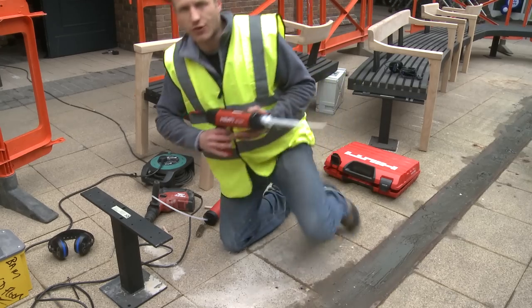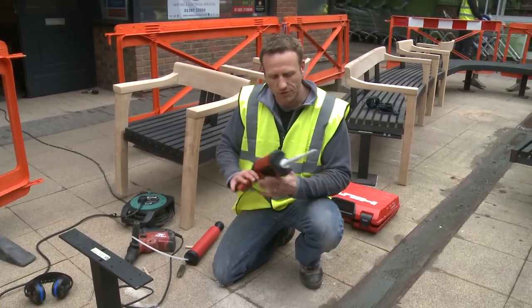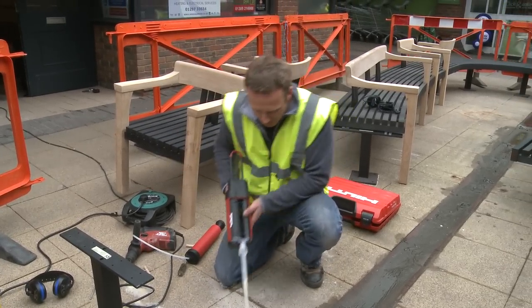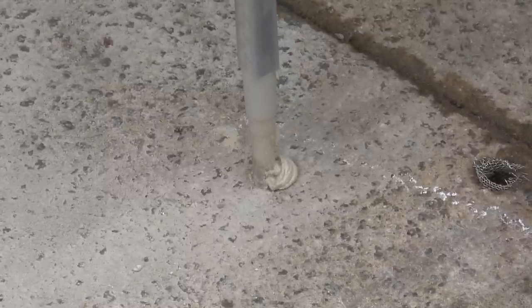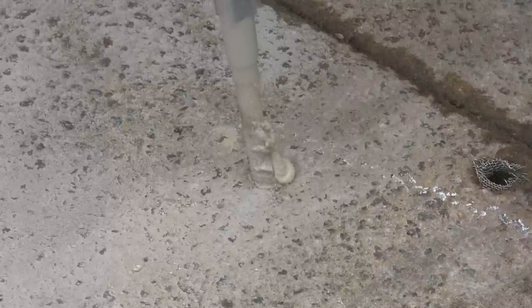The next thing is to fill the holes with this epoxy mortar. It goes into the hole and then you extract it slowly so it doesn't cause any air bubbles, so you get the best possible fixing and strength within the hole.